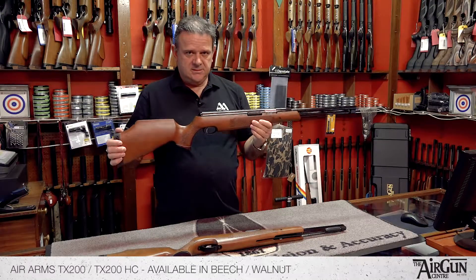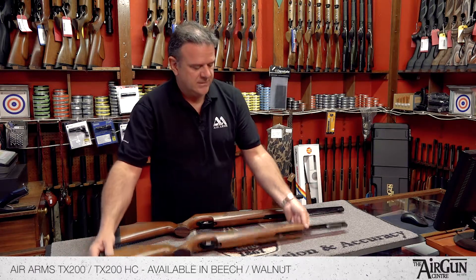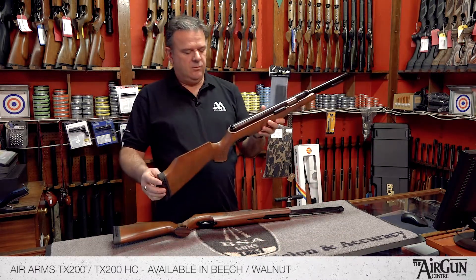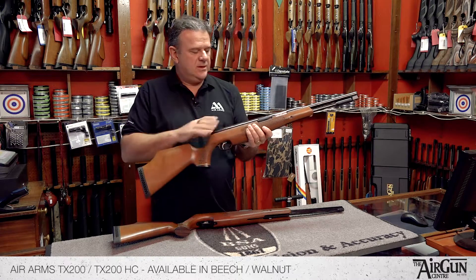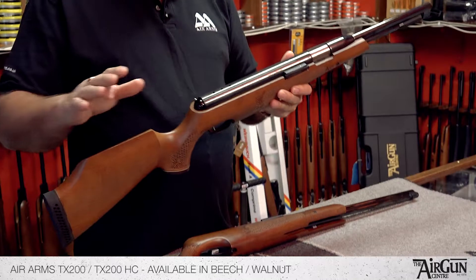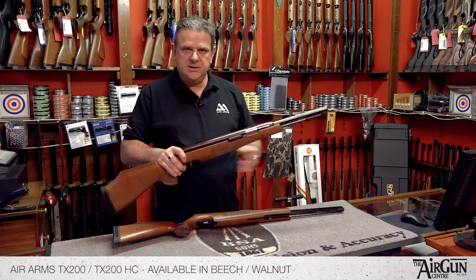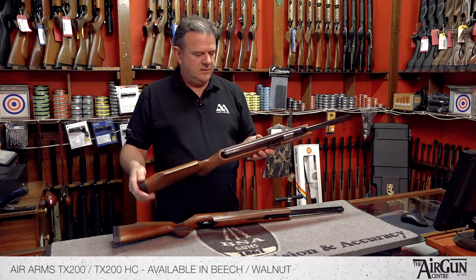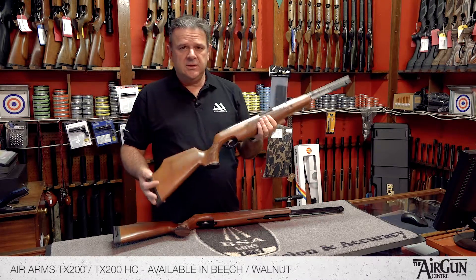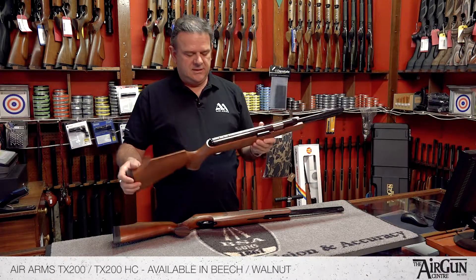So that's the TX200, the standard length model. It's also available — again in left hand and walnut — but as a slightly shorter TX200 Hunter Carbine. The rifles shoot the same; this one's just slightly shorter by about three inches, which is generally helpful if you're shooting pest control and you're in a hide and restricted on the length of the rifle. So there they are.